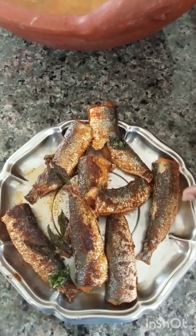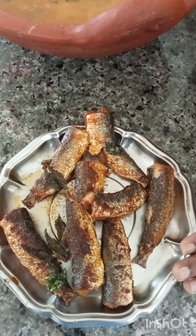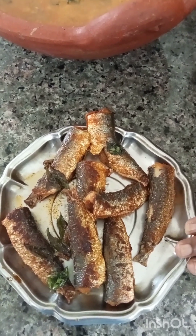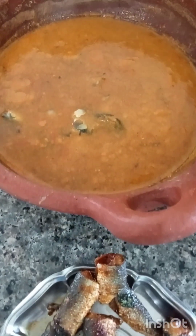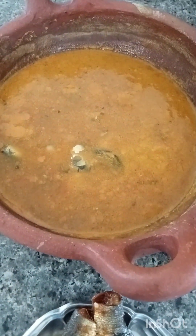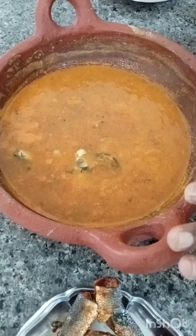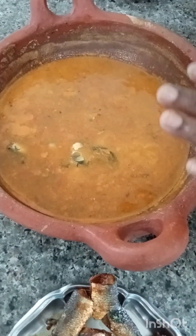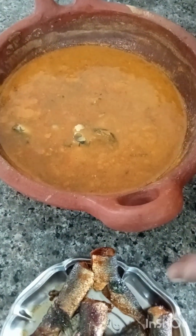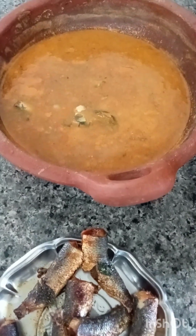This is the name of Kolambu Meean and it contains Omega-3. We also have Omega-3. We have all the fatty acids. If you want to eat the Kolambu Meean, you can eat the Kolambu Meean.